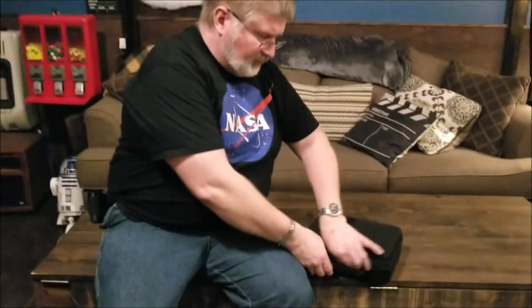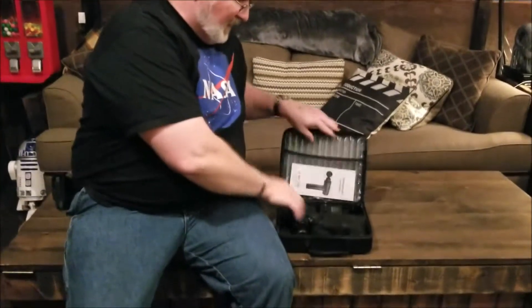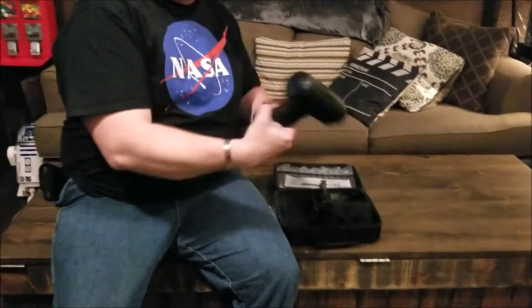Hey, Brian from Garage Mahal. Got a new product today — this is a cordless rechargeable massager. These are all the craze, and it's the pistol type, and it comes with a ton of attachments.